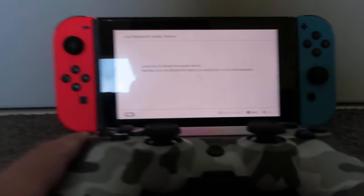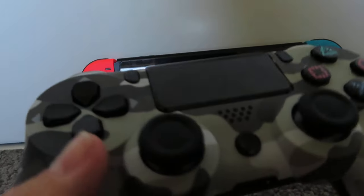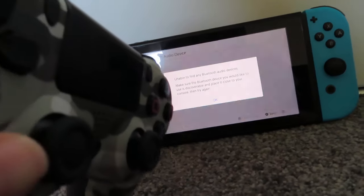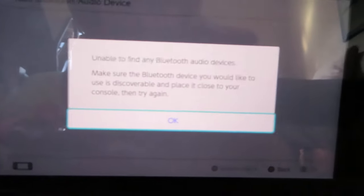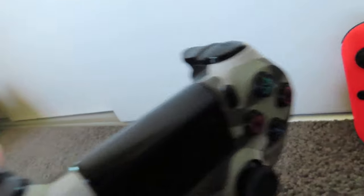Okay, nothing is showing up. This is not a good sign, so I think this might not work. I was hoping maybe we could play some Fortnite with it, but sadly no.